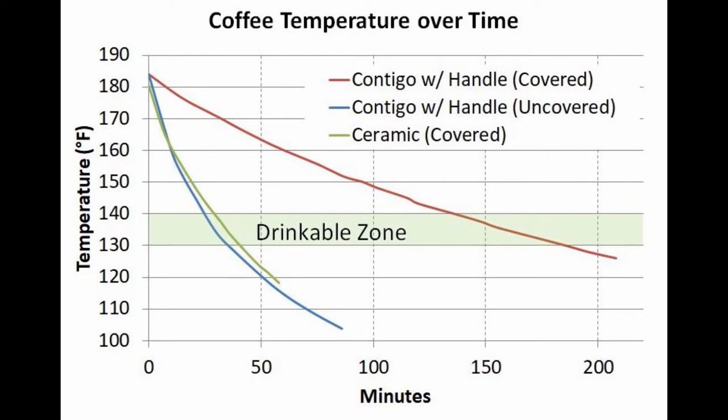The impact of the cover was amazing on the vacuum insulated mug. The cover extended the time until drinkable — that time until it gets down to 140 degrees — from 25 minutes to a pretty staggering two hours and 15 minutes. That's not necessarily a good thing because that's a long time to wait to drink your coffee. But once it does get into the drinkable range, it stayed there for nearly 50 minutes, which is a huge improvement over the ten minutes without the cover.